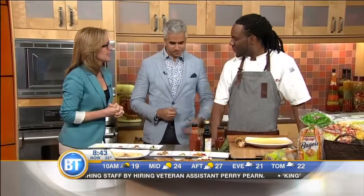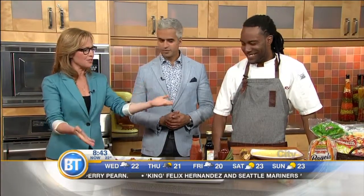Chef Rob Thomas is here with us. Good morning, sir. Good to have you back, man. Good morning. Glad to be back. Give us some tips on how we can get our veggies into some interesting spots that we might not expect.